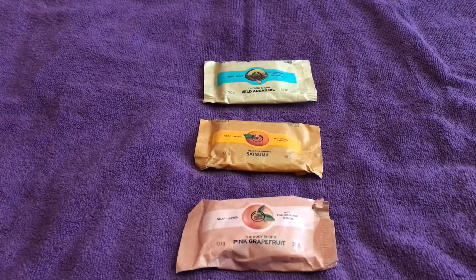For me personally, it's a tie between the Satsuma and the Pink Grapefruit, as both are citrusy fruits and will leave a similar fragrance. If you don't mind citrusy smells, either one will do. But if you prefer something milder and don't want a strong scent, I'd recommend the Wild Argan Oil, which does the same cleaning job with a much milder fragrance.